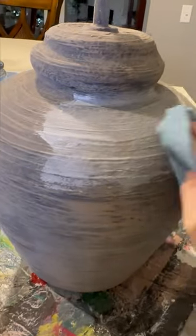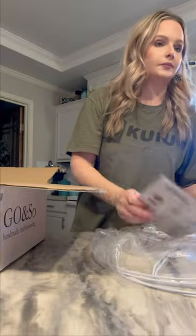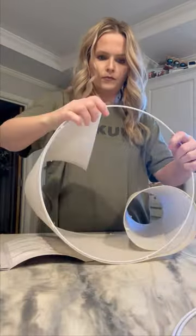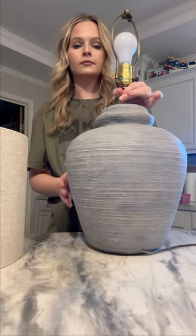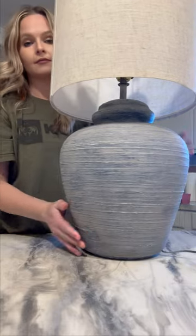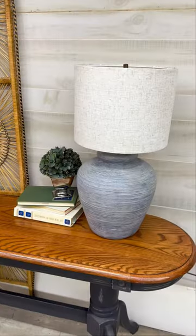Next, I sealed with white wax, and that's what gives it that stonewashed look. I bought these lampshades off Amazon and was a little nervous about how putting them together would go, but it was actually really easy.